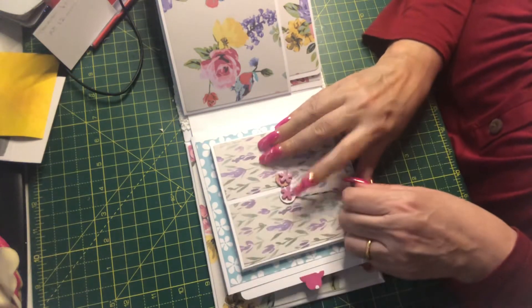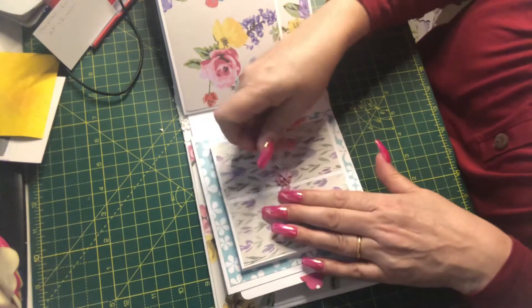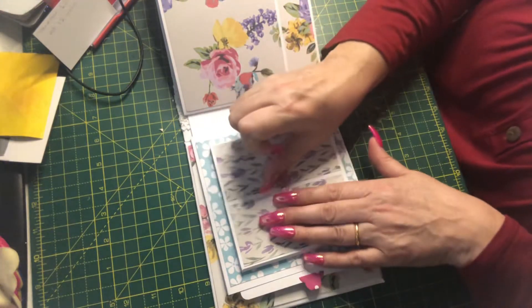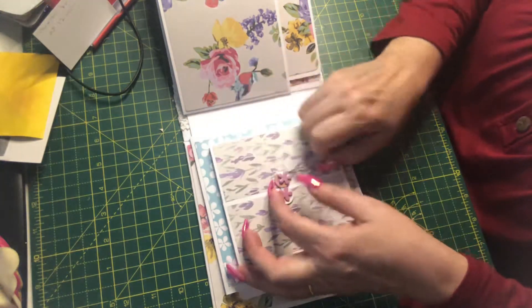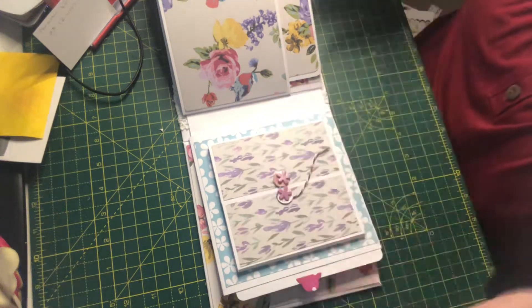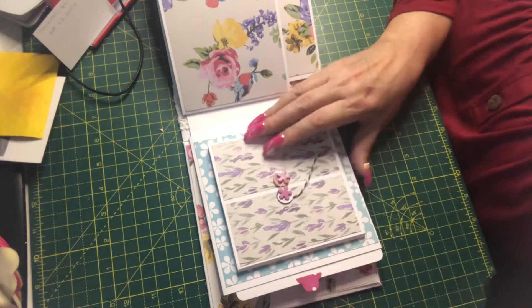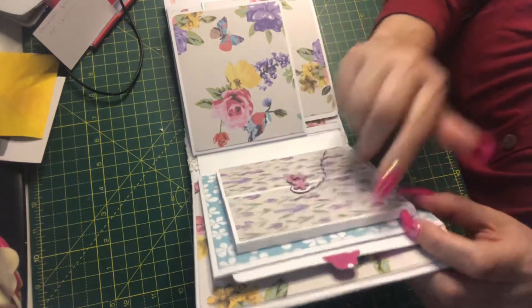I'm uber critical, and I probably put these two too close together. I should have put them further apart. Where I have something bulky like this — and you can see this has got a gusset at the spine — I don't want to have something too bulky opposite.